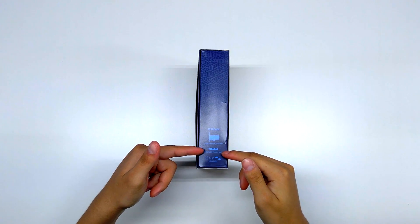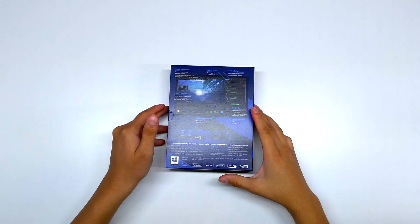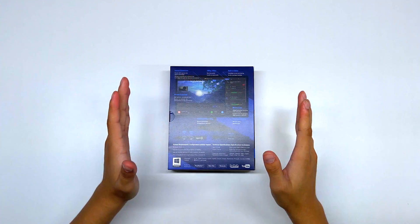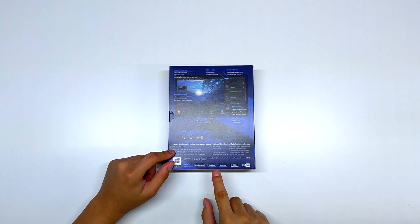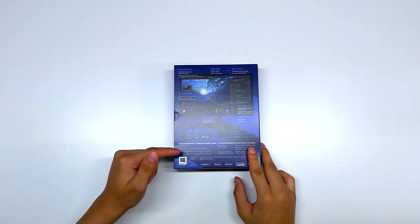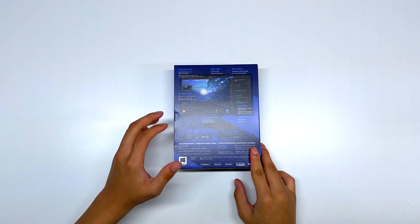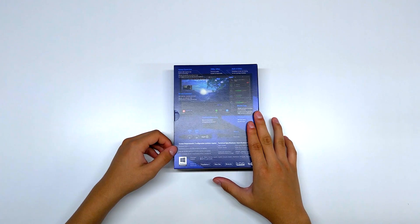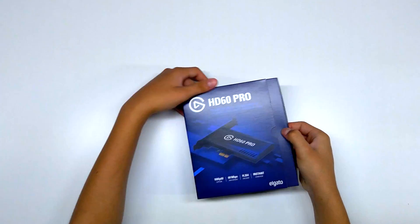In the box you get the Game Capture HD60 Pro, the high and low profile bracket, and an HDMI cable. On the software side you get the built-in editor, master copy, live commentary, stream command, and instant game view. Requirements include Windows 10 64-bit, an Intel Core i5 CPU or better, and an Intel HD or NVIDIA GeForce GTX 600 or better — which means no AMD graphics card will work with this. You will also need a PCIe slot.